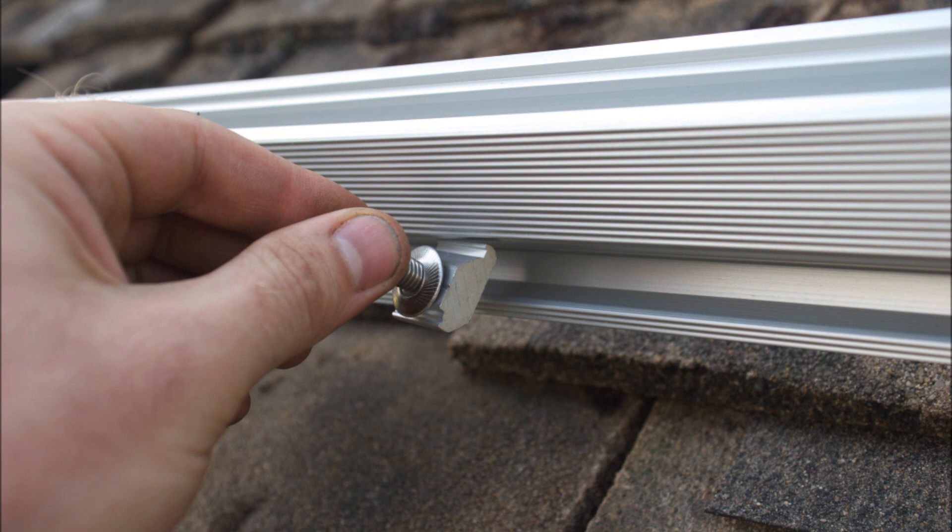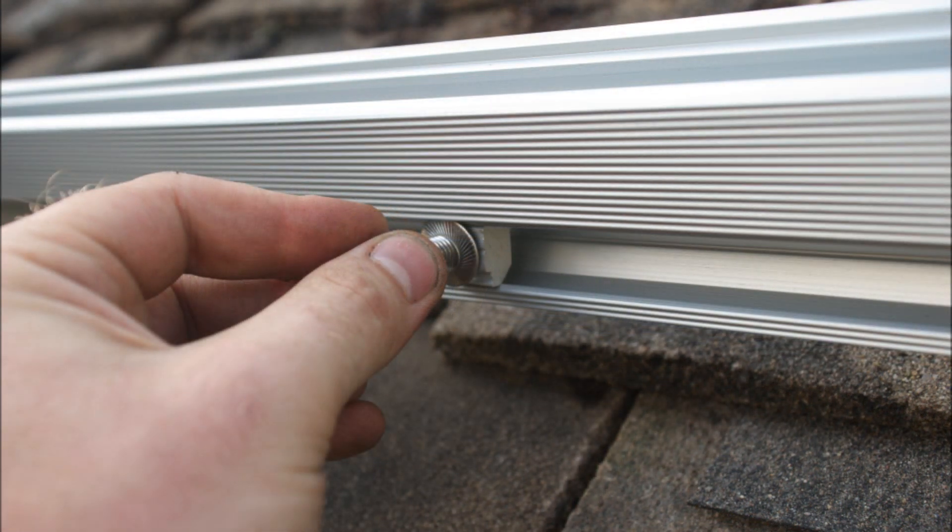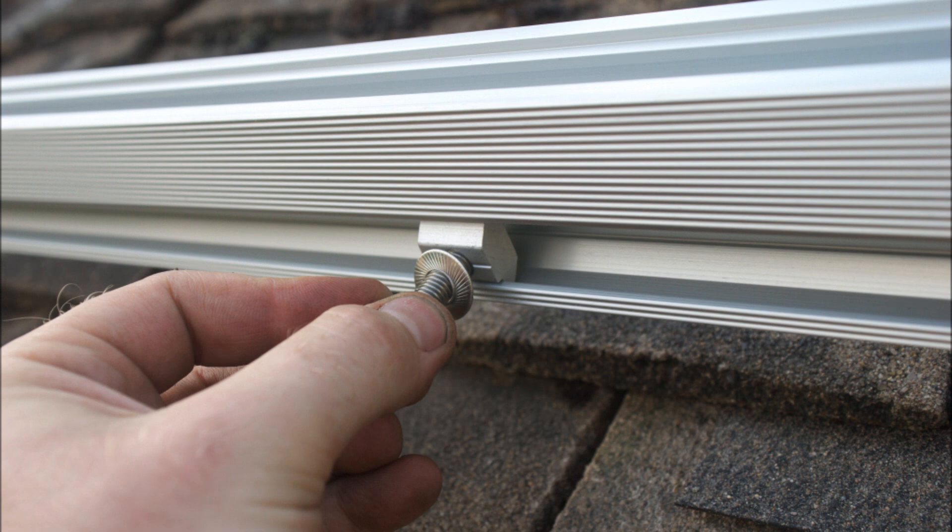Since the first installation I've learned a bit more about how to install these properly and found a better way of getting in the little connectors that the clamps screw onto. You hold them against the rail just like this, slide them up a little bit, and slowly rotate them into the rail and then they're ready to go. Whereas the first time we were sliding them in from the end — we now know there's no need for that.